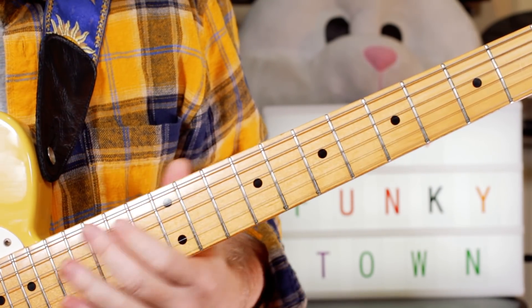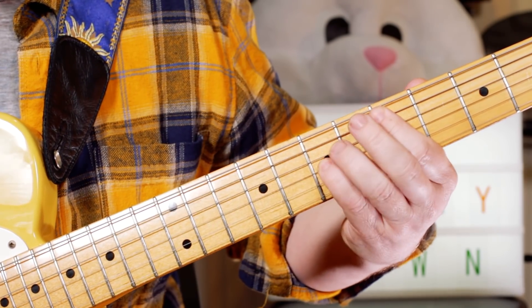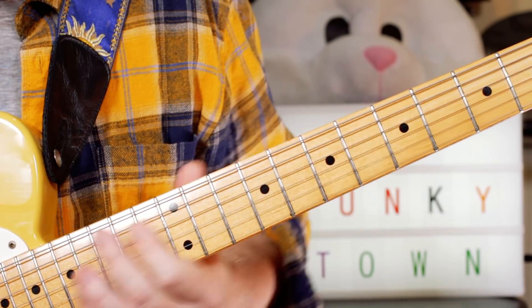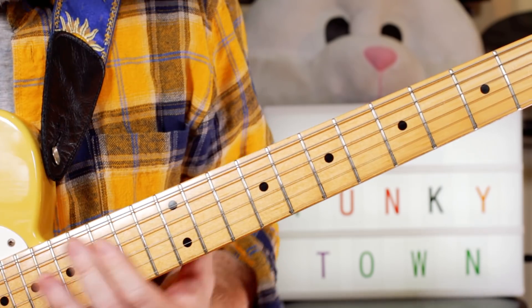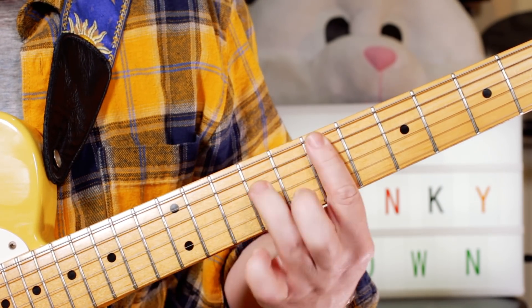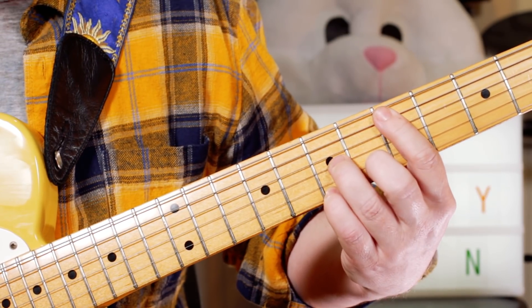And then the bass plays G octaves, F octaves, E octaves, and D octaves. But it's quite nice on guitar to put some chords on that, even though it's not on the record — so I just put in a G, F, E minor 7, and then a G7 with a D in the bass.